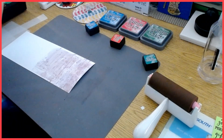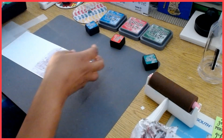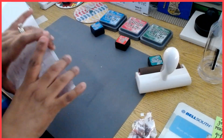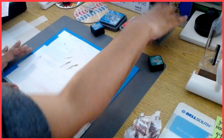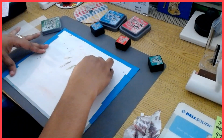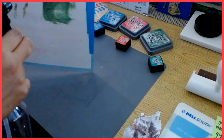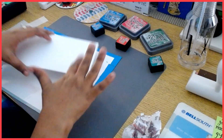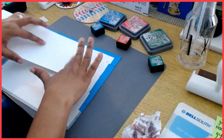Now that I've done that, the next thing I'm going to do is use the distress oxide ink. You might get some little dashes of ink in here, so I'm going to add just little areas of different colors — just a little green — and I will spray. Just be careful when using white cardstock; you might end up having some spots here and there, so I'm just getting a little green into the mix.